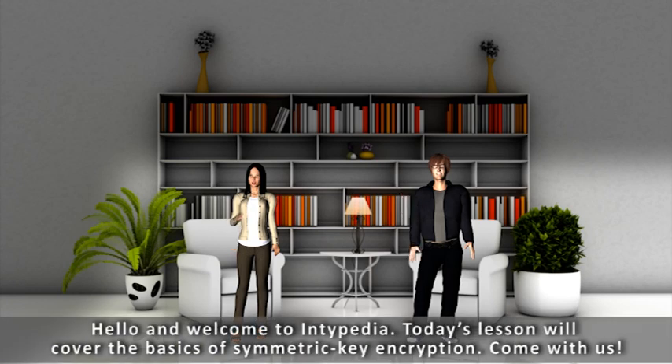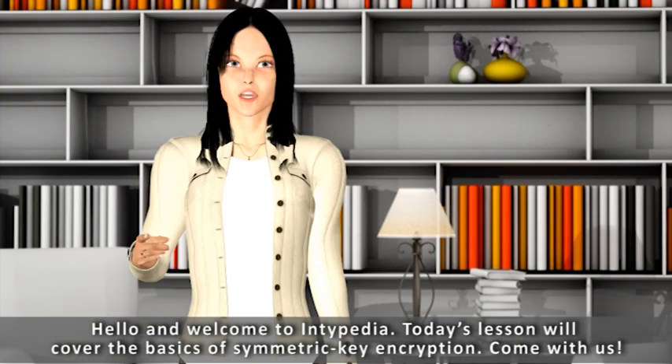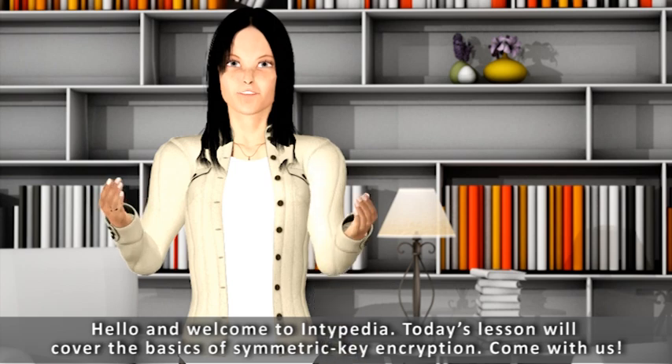Hello and welcome to Antipedia. Today's lesson will cover the basics of symmetric key encryption. Come with us.